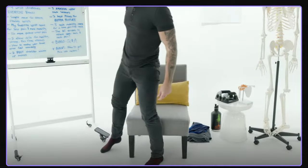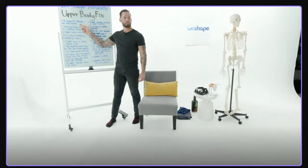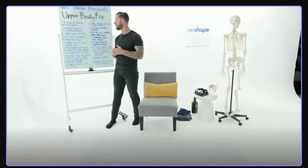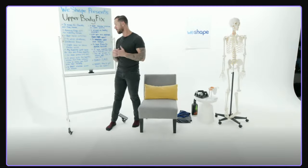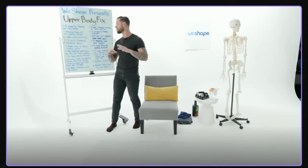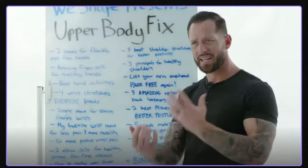Today, find one, two, or maybe three movement snacks — no more than three — that you feel will help make your upper body feel amazing. Commit to doing them every single day, morning and evening, consistently for two weeks. We've found that if people focus on one area of their body with just one to three movement snacks consistently like this for two weeks, incredible things can happen.